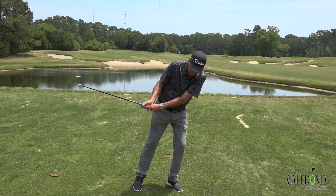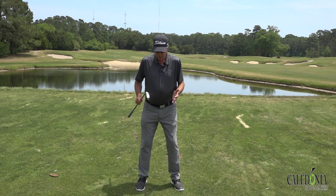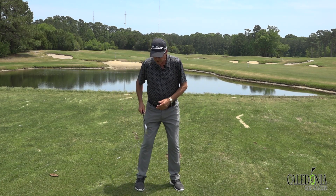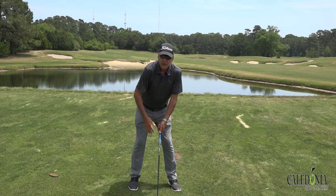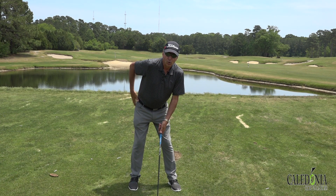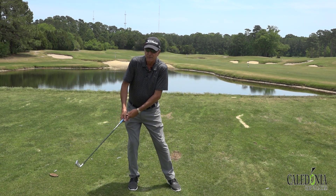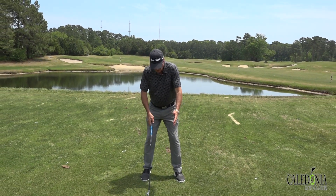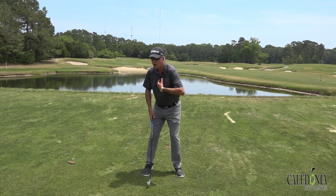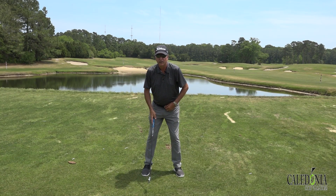One of the things I do to help people keep from sliding or swaying the lower body — first I'm going to look at the setup. If they're kind of open, their right side is basically in their own way, so they're going to have to shift rather than turn to get there. So we'll make sure they're squared up. They may even feel a little closed, almost as if their chest and belt buckle are pointed over to their right, even though hopefully they're not.